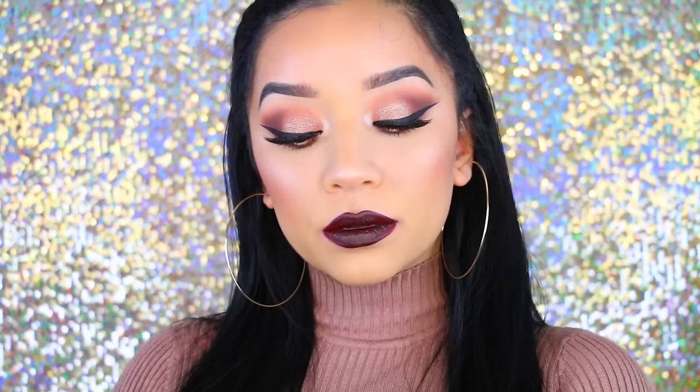Hey guys, welcome back to my channel and welcome to another makeup tutorial. This look is actually going to be a more affordable makeup look and I'm going to be doing a vampy lip. I've actually been wanting to use this lipstick in a tutorial. I think I've used it before but it's been a hot minute since I've done that.